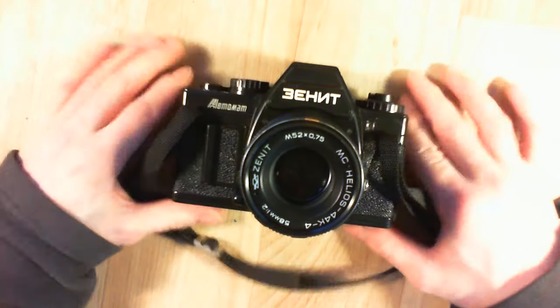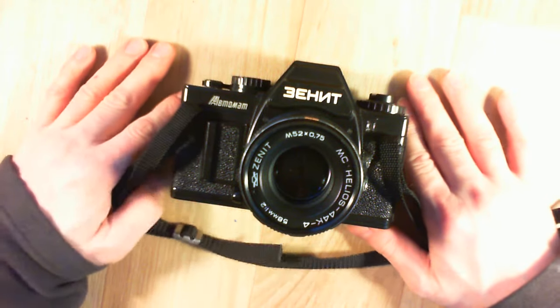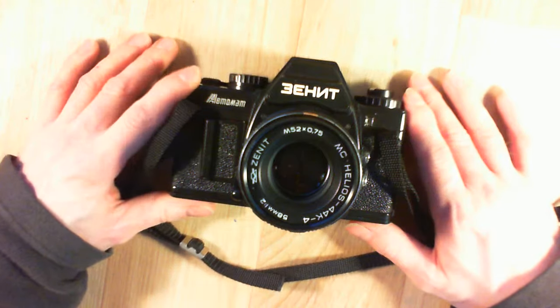Here is a camera I dug out from a cardboard box. It is a quite rare Zenith Automatt camera, made in 1990.